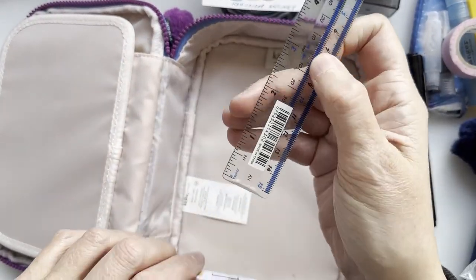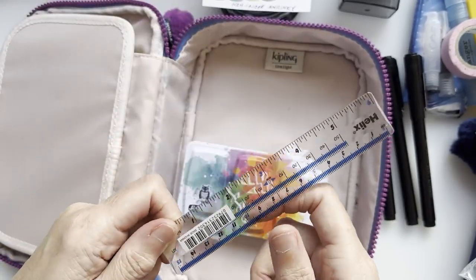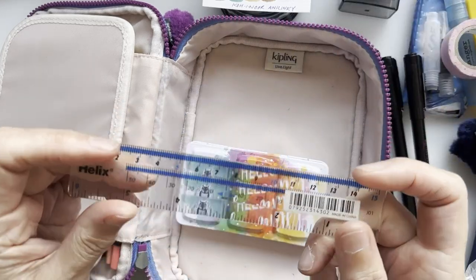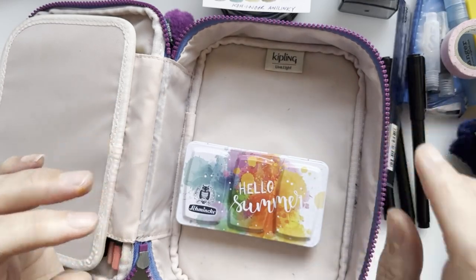I have a ruler — just a simple plastic one. I did have a nice metal ruler in here but it's too heavy, and if I lose the plastic one I won't worry too much, so that's the practical choice.